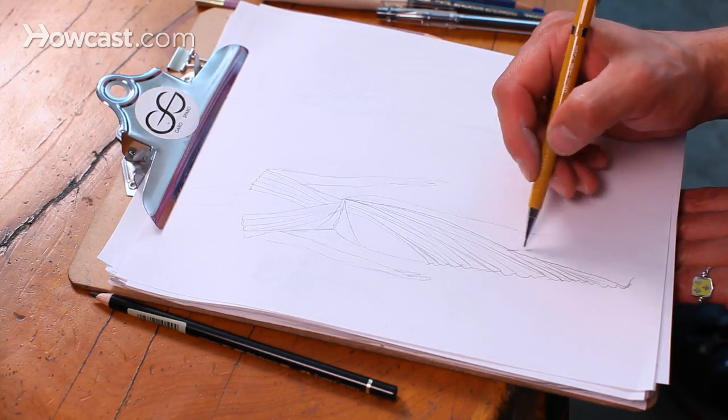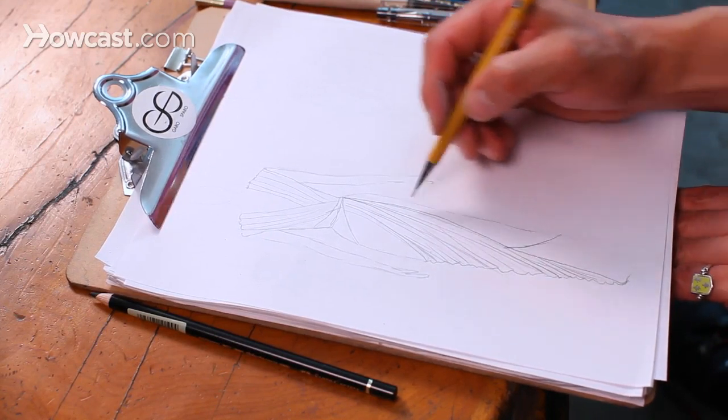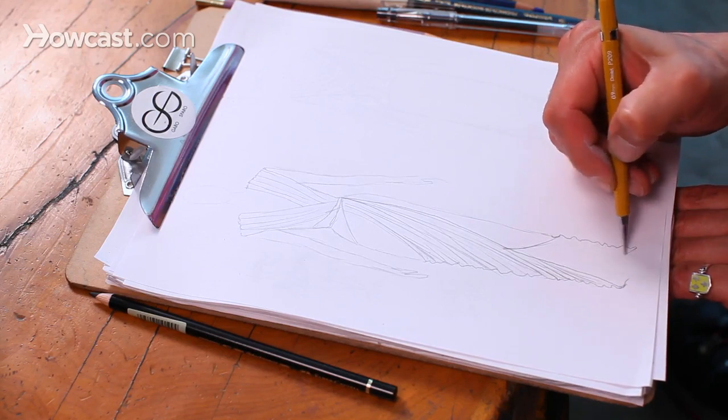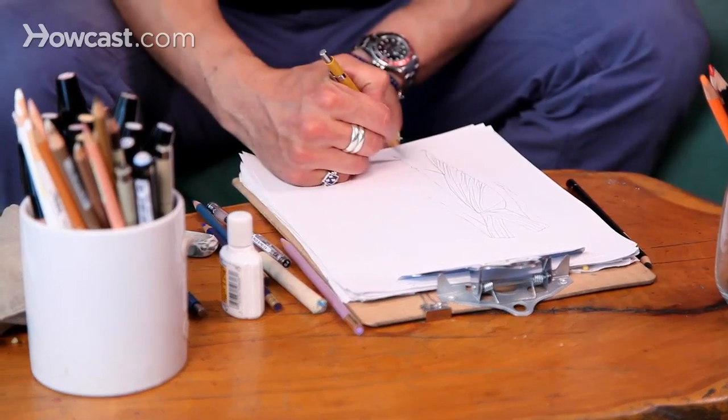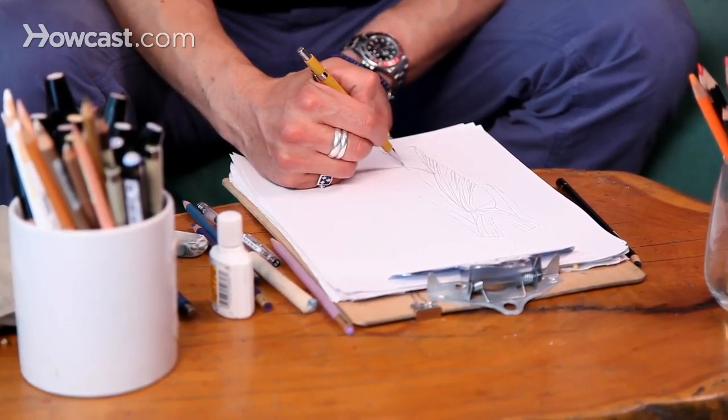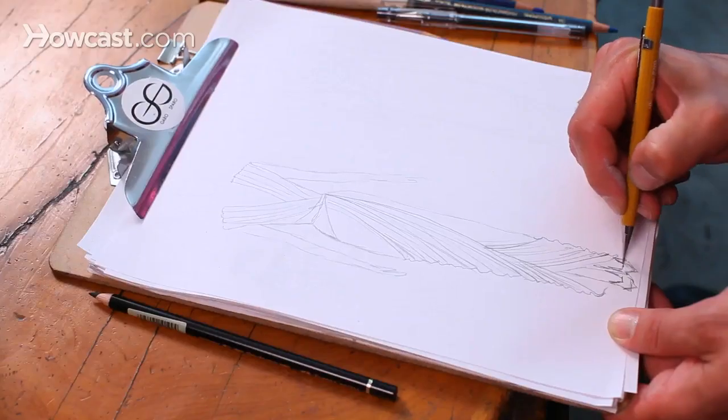Now I'm just going to finish up by creating the bottom of my gown. It's the same thing — follow up diagonally, just be fluid with your lines. Worry about the shoes later; we're only worrying about draping right now.